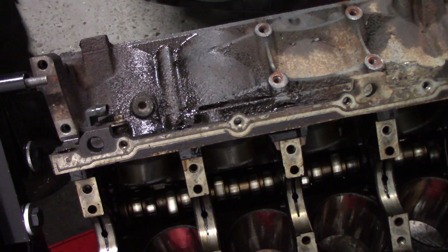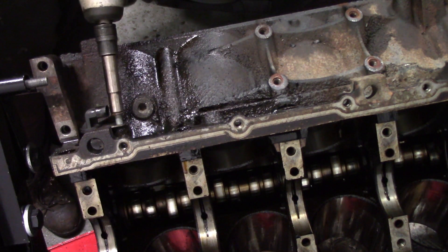I notice I left my crank sensor on, so I use a 10-millimeter socket to remove that sensor.